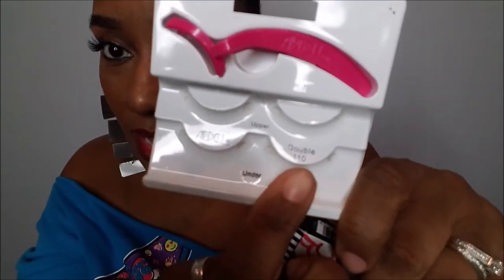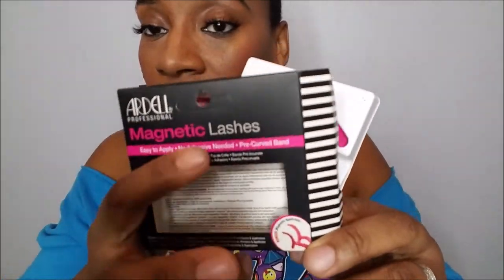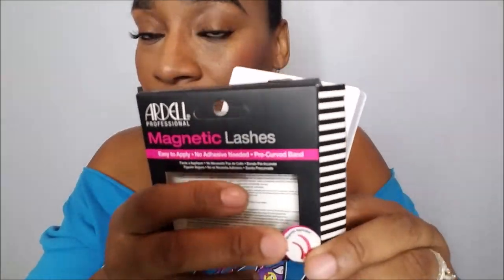I have the double 110s and these are by Ardell. Some come with the applicator and some don't. I don't really like the applicator to be honest, because I feel like it's more difficult to put them on. We've tried it a couple times but it's not as great — it just seems like more of a hassle. So I'm going to show you how to put them on just with my hands.